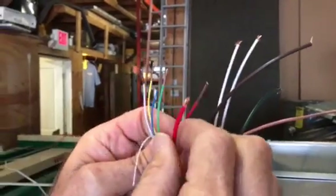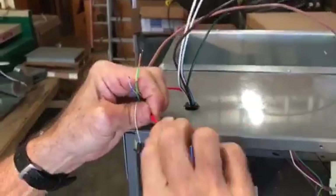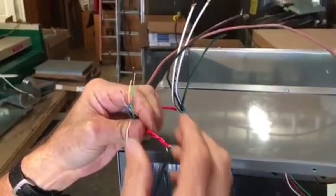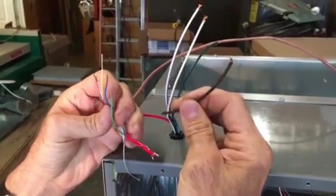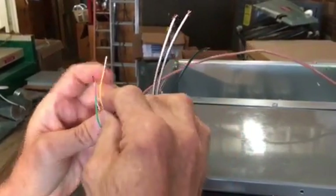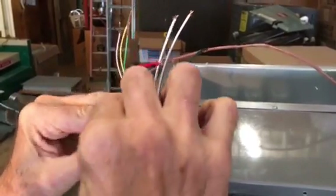At the air handler, the red goes to red — of course, you'll put wire nuts on them. The Rheem air handler's common wire is brown, but the blue wire is normally common in industry standard, so we're going to take the blue wire and wrap it with the brown one.